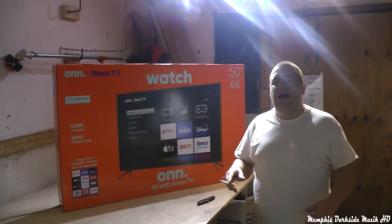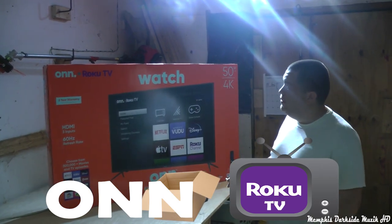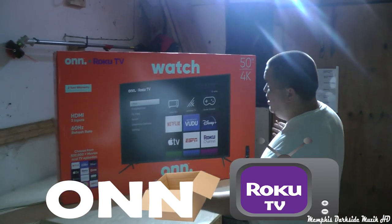What's up YouTube world. I'm back here with another unboxing. This time here, it's a big unboxing.